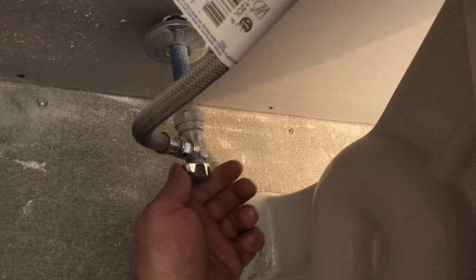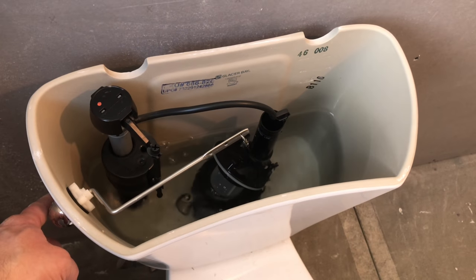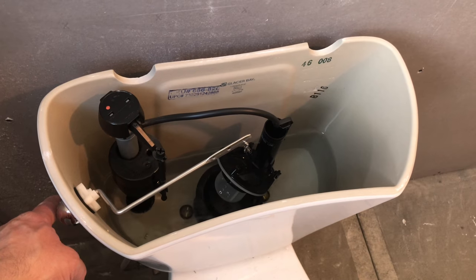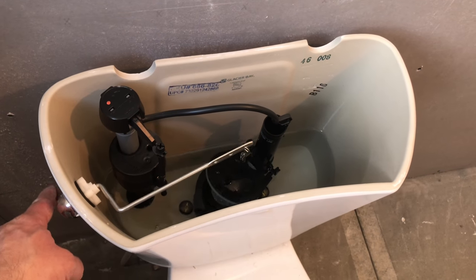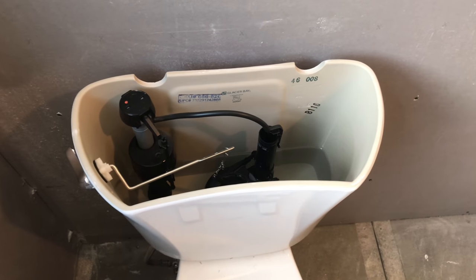So the first thing you're going to want to do is shut off the water. Mine was on, so let's shut it off, and then we're going to flush the toilet so we can get all the water out of the tank. This will also help get all the water out of the bowl.